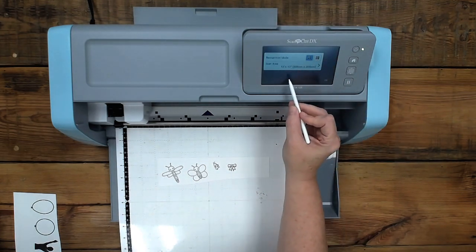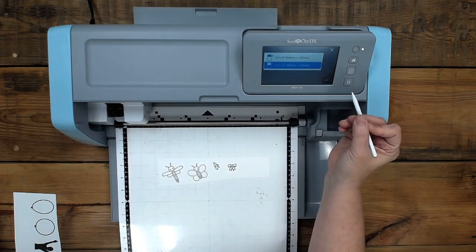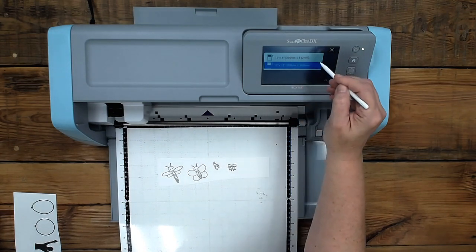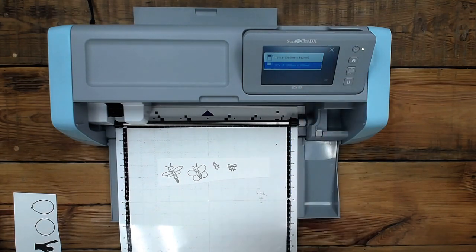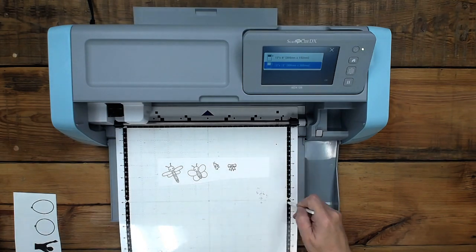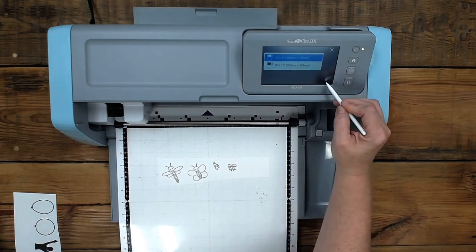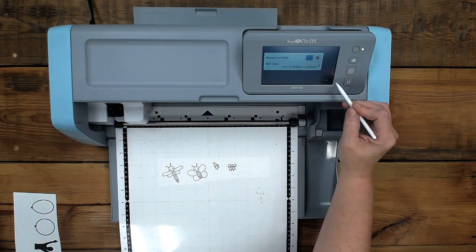Here it says, this is where if you're doing a color image or a black and white image, you can change what it's scanning. I'm going to hit this little wrench and change it to black and white because that's what we're doing. And the scan area — this is so cool. I can tell it to scan this whole 12 by 12, or I can tell it to do a 12 by 6. I'm going to change it to that so it doesn't have to feed all the way in — it's only going to go to the six-inch line.